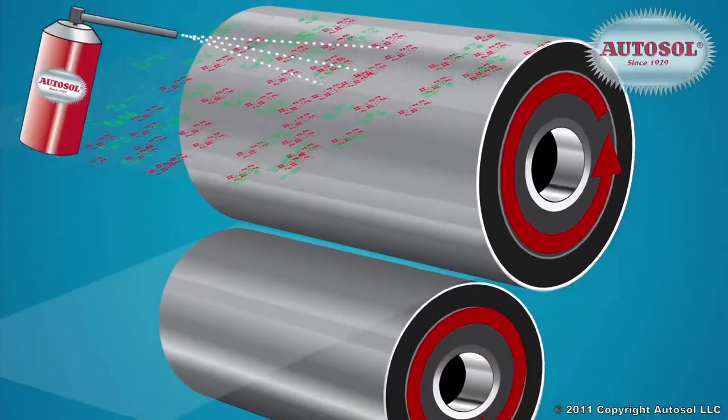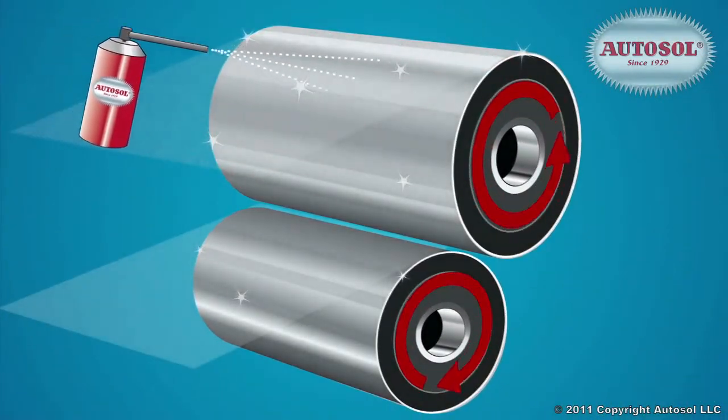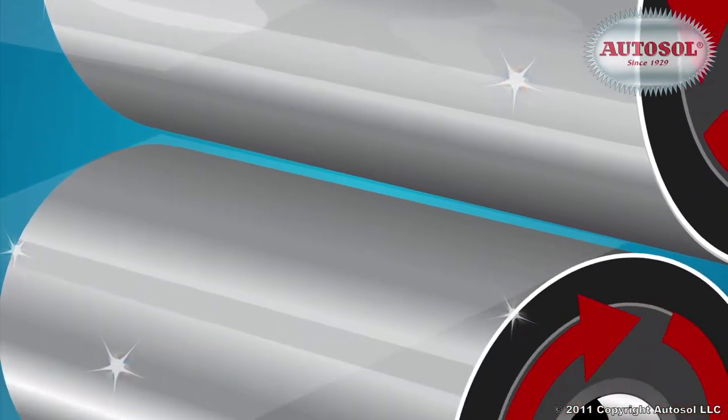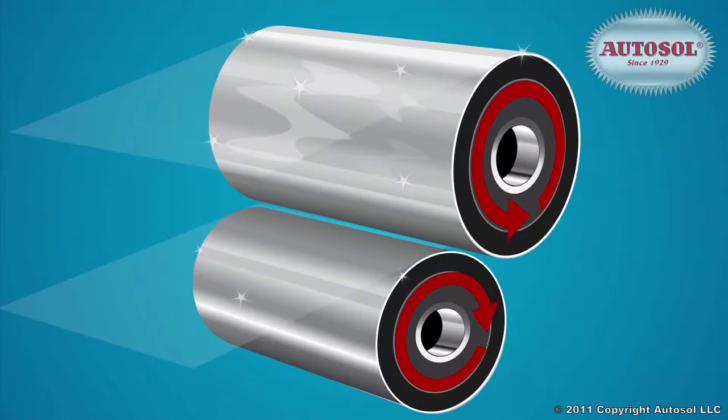AutoSol's polishing alumina flows across and into scratches, grooves, and small bumps in the metal surface until leveling is achieved, for a smooth mirror finish. Its unique ingredients also provide a protective layer, perfect for aluminum, that slows surface oxidation.